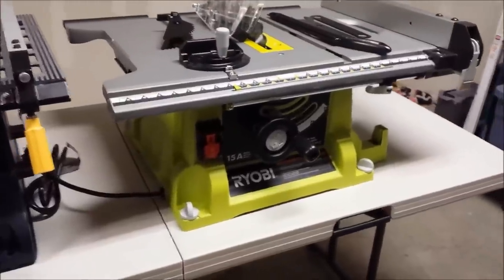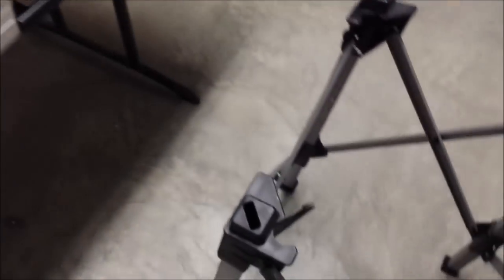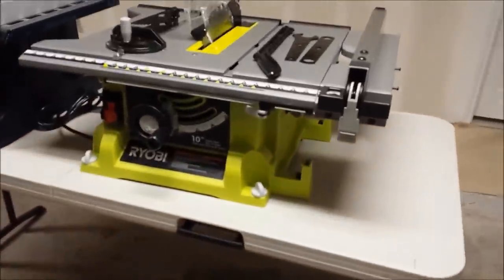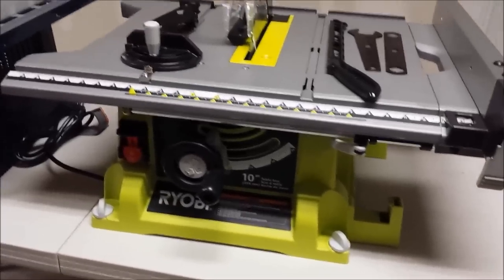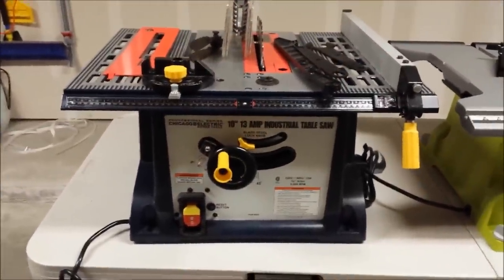The Ryobi does come with a collapsible stand that stores on the back. To set it into place, all you have to do is turn the little knobs, line them up with the slots, and lock it into place. It's a nice, sturdy, lightweight stand, but by the time you add it to the Ryobi you're looking at about 60 pounds — it's pretty hefty. If you need to take the stand off, collapse it, and move the saw around to make it portable, this little stand works out rather well. The Harbor Freight's stand is metal and fixed in size — it does not collapse, and you're expected to bolt it into place and store your saw on that stand most of the time.